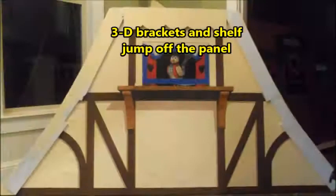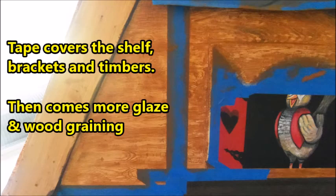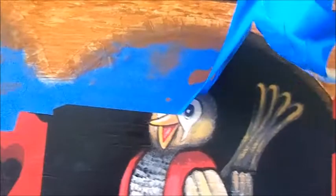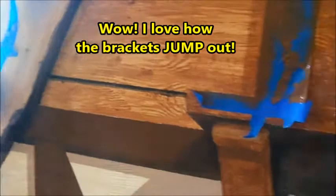Tape covers the shelf, the brackets, and the timbers. Then comes more glaze and wood graining. Then I taped off the horizontal areas for the plank shadows. Pulling off and removing that tape is the most glorious part of the project. Wow! I love how the brackets just jump out. And here's the cuckoo bird in his window.